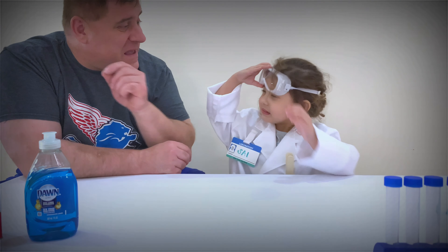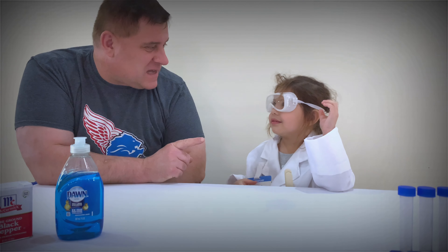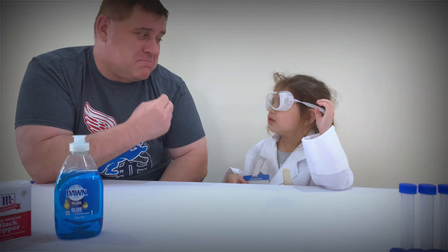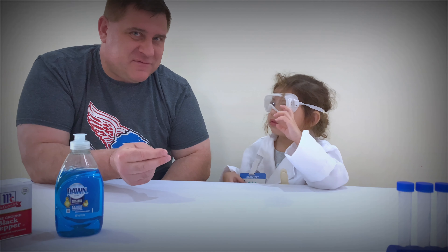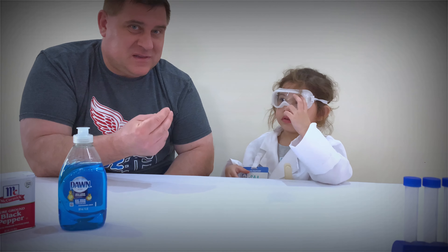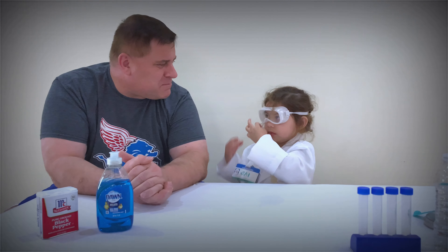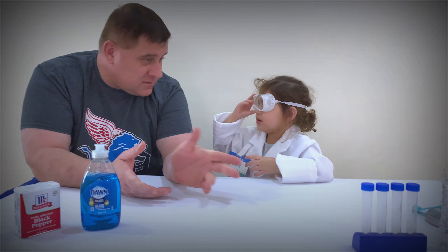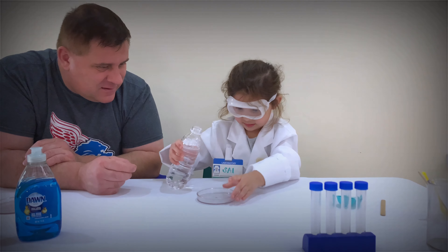Are you ready to do an experiment with pepper? Yeah! We will make the pepper run away. You know, it's very good you put those goggles on, because if pepper gets in your eyes it burns. So please, if you do this at home, make sure you have your parents with you because the pepper can really irritate your eyes. So what we're gonna need for this is — give me the Petri dish. Can I have the Petri dish? Yeah! Let's put water in there.